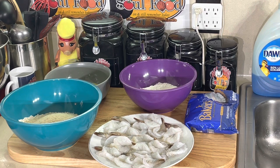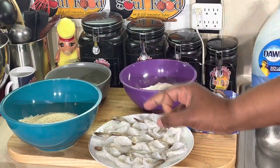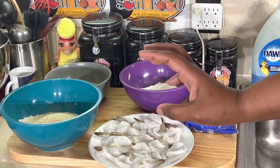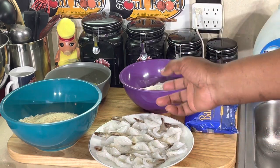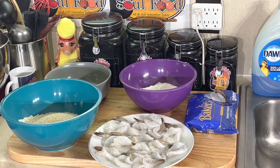Remember that — the larger the number, the smaller the shrimp. So if you got a 41/50, it's going to be very small. If you got a U10 or a U8, it's going to be very huge, meaning less shrimp per pound — you're only getting 8 huge shrimp per pound. If you got 41 to 50, it's a lot of small ones per pound. Just letting y'all know, if you ever looked at shrimp and never knew what those numbers meant, that's what they mean.